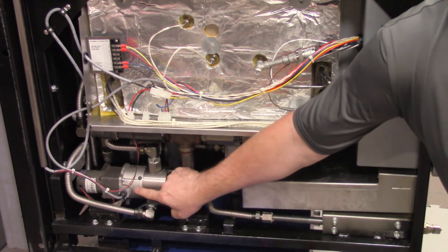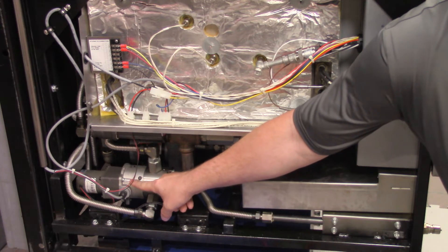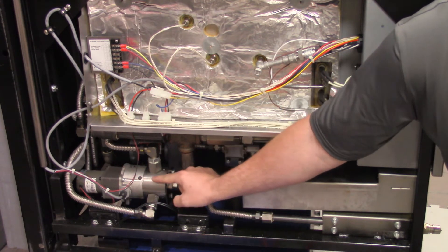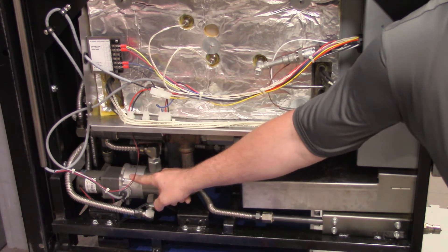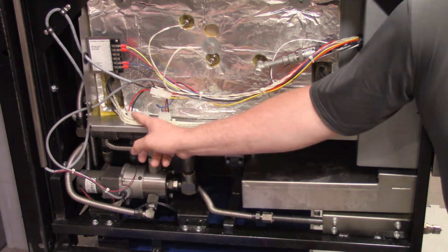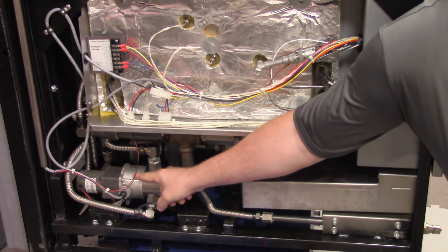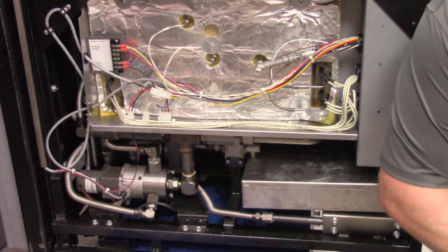Another scenario is that sometimes you'll find that this encoder motor would be locked up for whatever reason. Sometimes the valve will lock up from oil leakage, or sometimes the motor itself will lock up. What would happen there is we would have our 24 volts DC supplied, but we just wouldn't hear our motor turning at all. So that's another scenario you could run into.